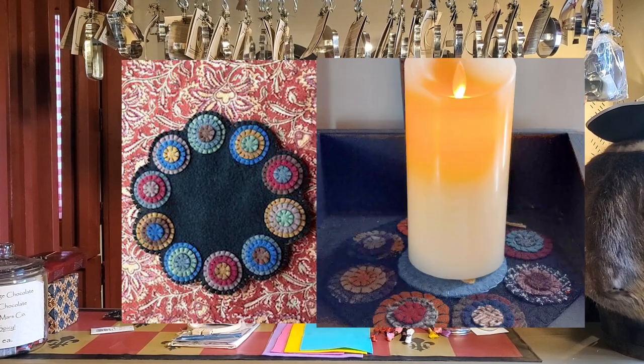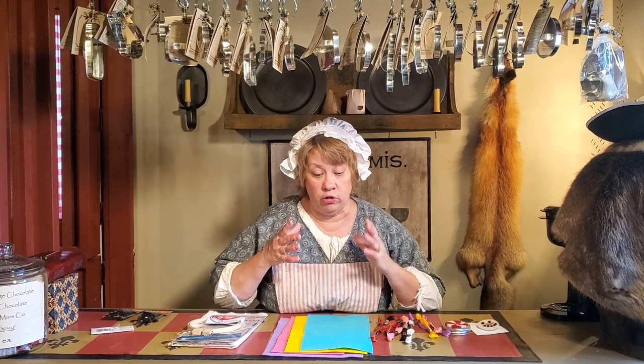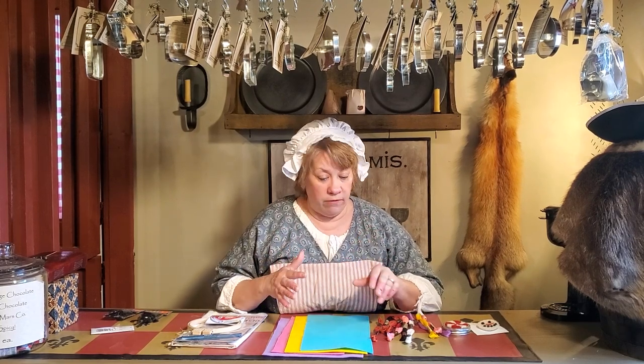Next, I will be putting together a penny mat kit where you can make a small candle mat. It will include everything — the wool, the floss, even a needle. So these kits that I'm putting together have absolutely everything in them, and you will not need to go to the store.